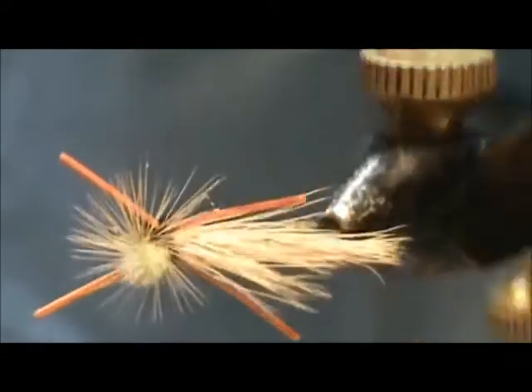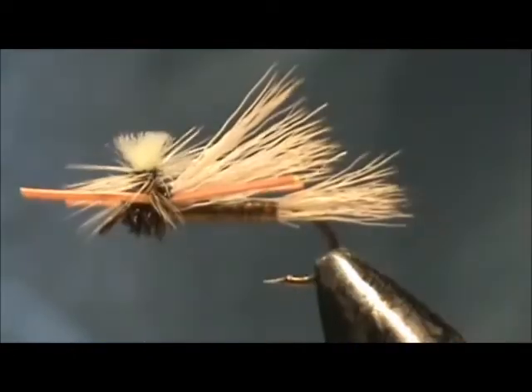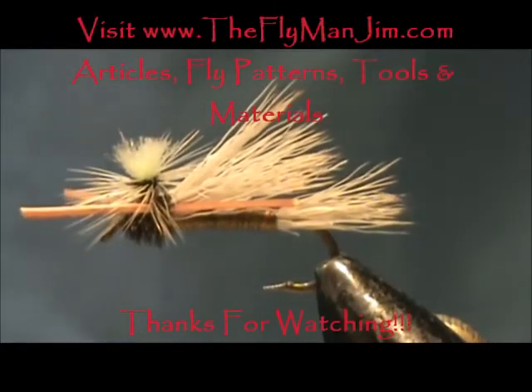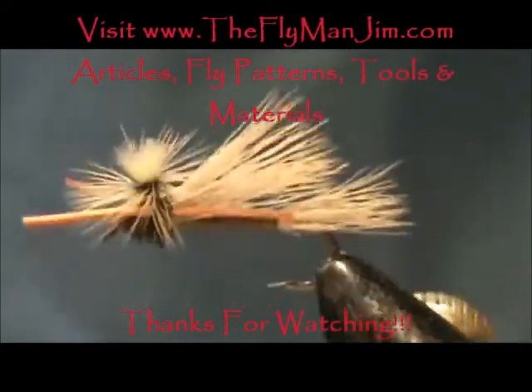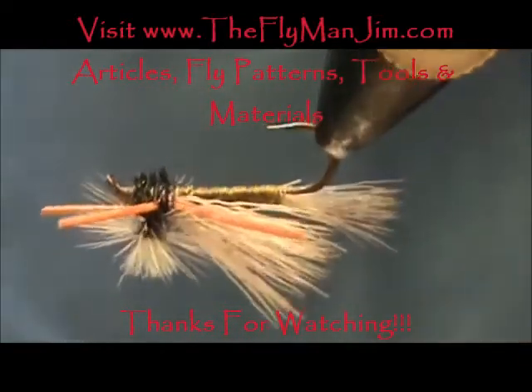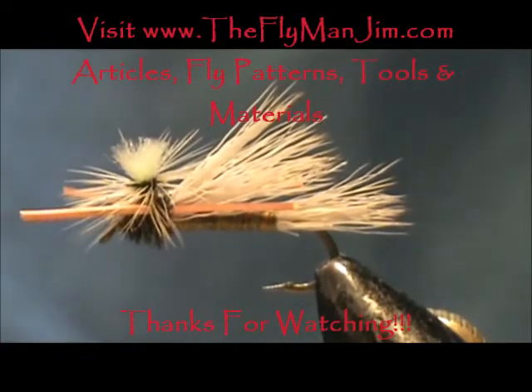Here we have an olive PMX. I hope that you learned something from this video. I hope that you would share my channel with your friends. Please leave comments, questions, suggestions, and most of all I thank you very much for watching my video. Bye.